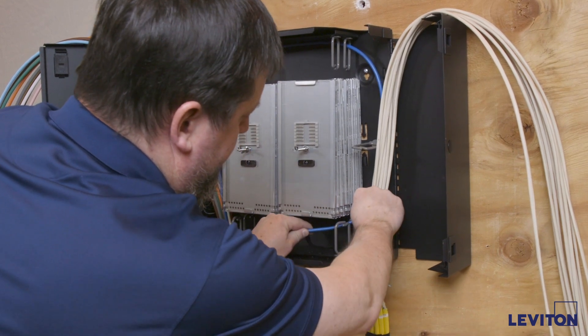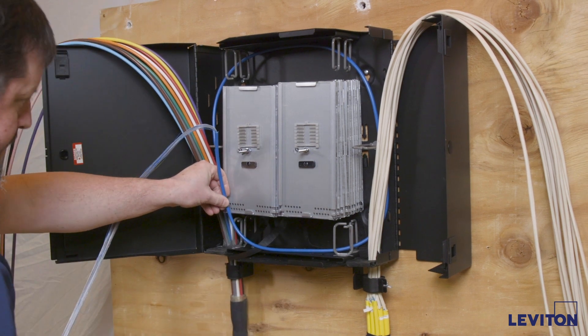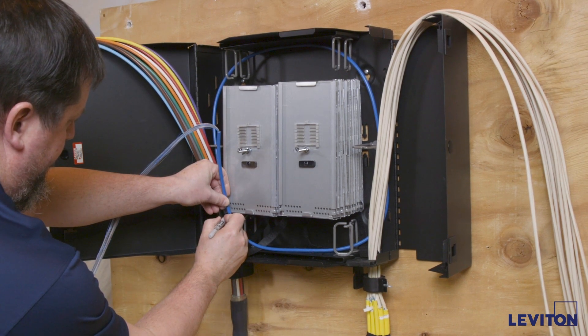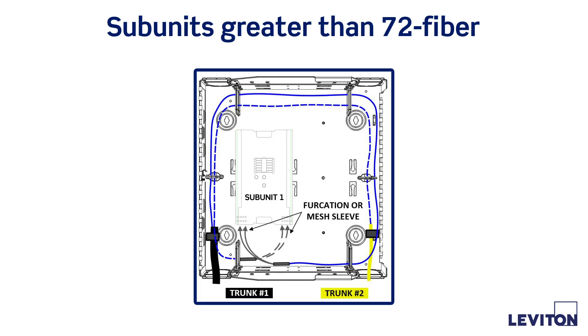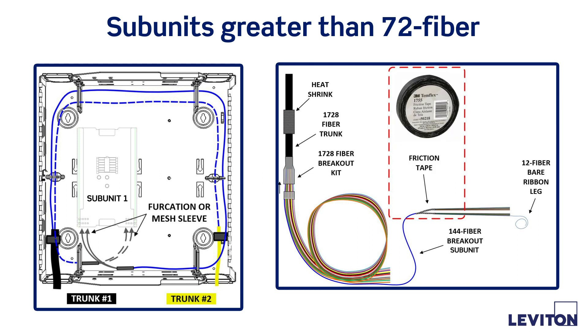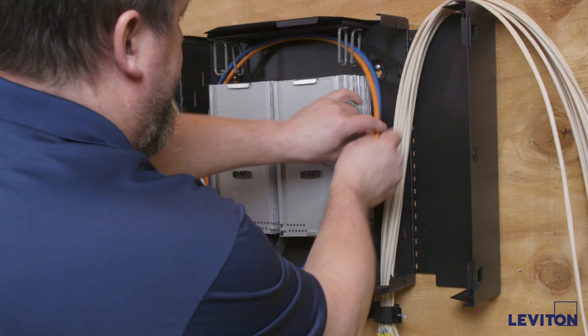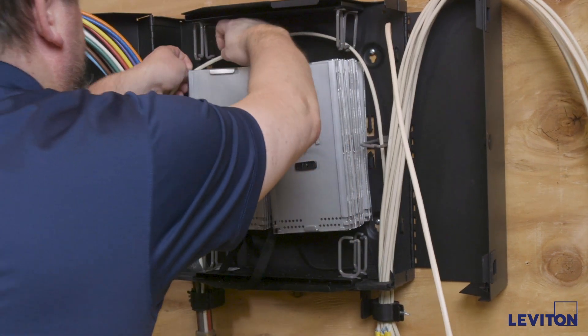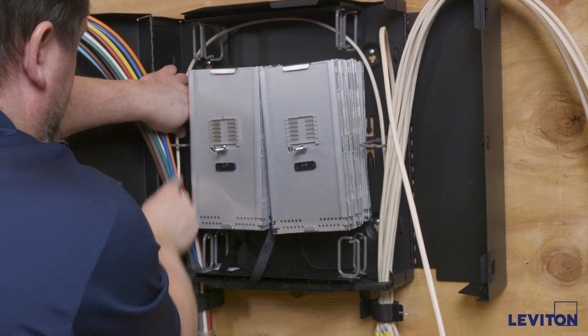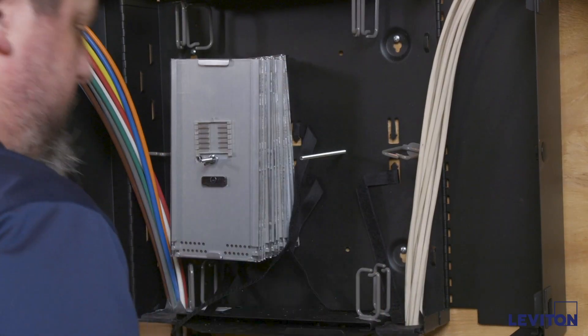Route the trunk 1 cables with the desired slack loop storage. Use a fairly wide path when routing to keep furcation tubes away from the entrances of the splice trays. Mark each subunit leg at the entrance point of the target splice tray. If the subunits are greater than 72 fibers, the grouping will need to be subdivided again into 72 fiber increments. Use furcation tubing, mesh expansion sleeve, or friction tape to provide protection and a tie-down point as the fibers enter the splice tray. Remove cables from the wire management rings and set aside for termination. Repeat the process for the trunk 2 cables, bringing the legs into the same end but opposite entrance of the target splice tray. Remove all trunk 2 cables and all splice trays for termination.